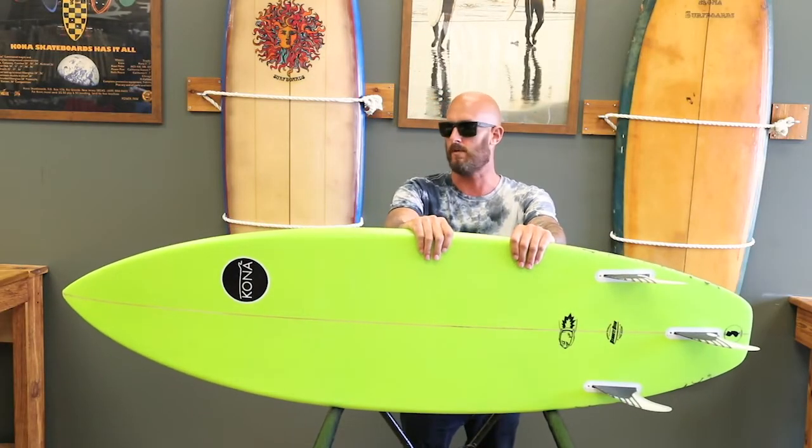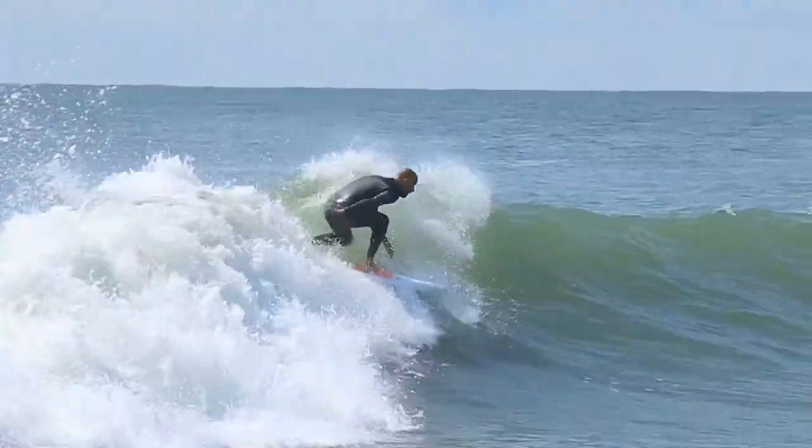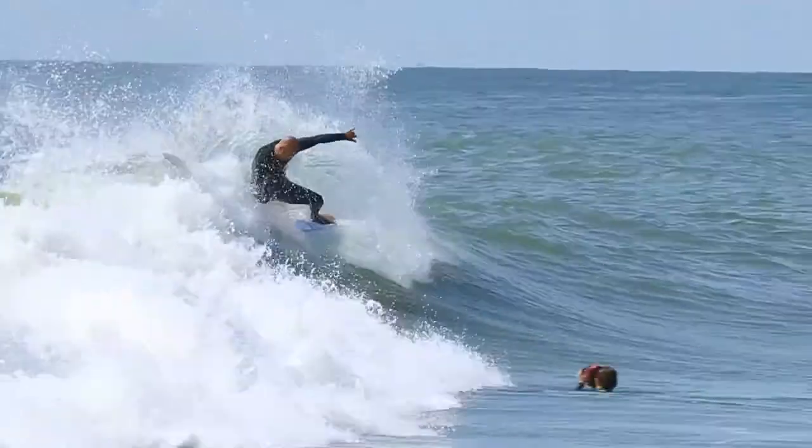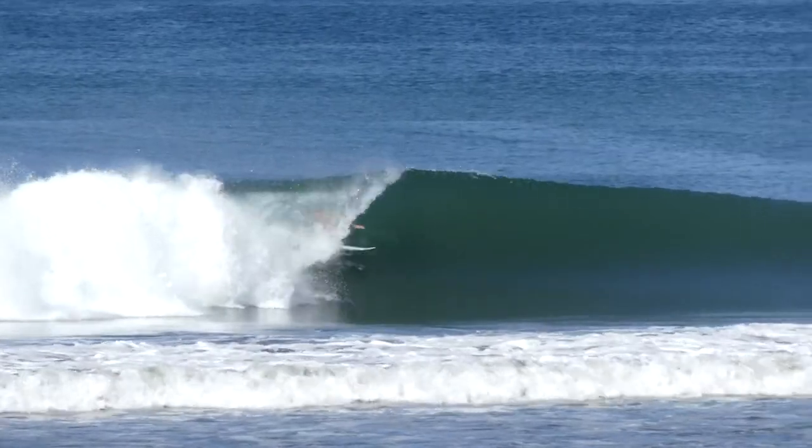This year they kind of made the rails a little rounder, so they're a little more forgiving. The tail's actually a little more pulled in too, to turn a little easier. It's pretty much the same board that I pulled off the rack last summer with just a few little tweaks.